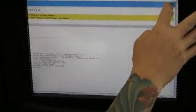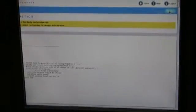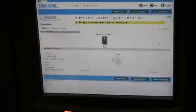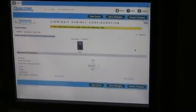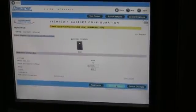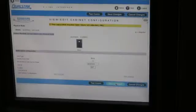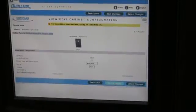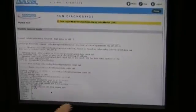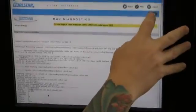Once the alignment values have been updated, we generate an output file and the robot starts its homing sequence again. During the sequence, we can go ahead and select done and go into the cabinet configuration. Once the robot is completely stopped, we need to go ahead and select save changes. Once the cabinet configuration files have been saved, we will get another diagnostic output. Once the cabinet configuration has been saved and the diagnostic output is generated, go ahead and select done.